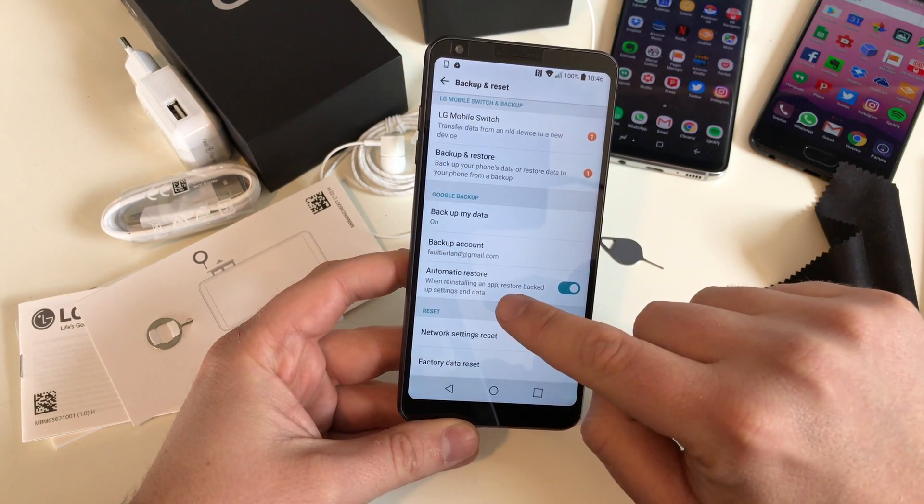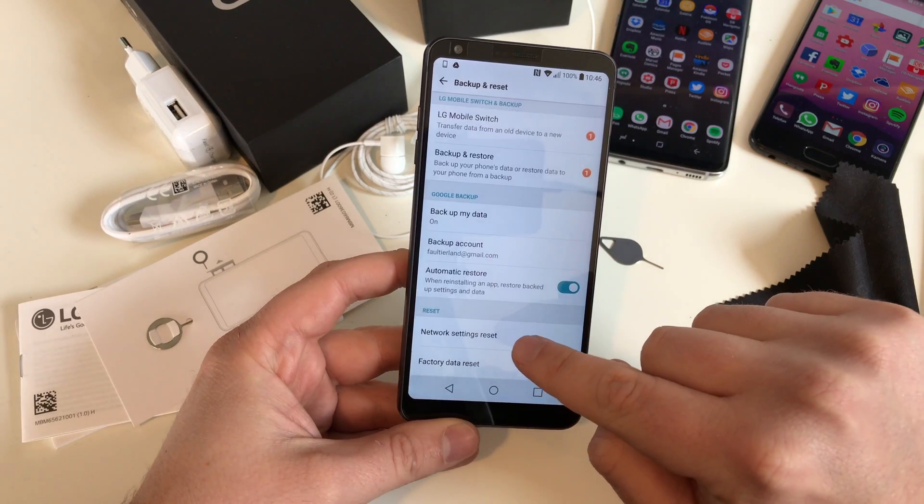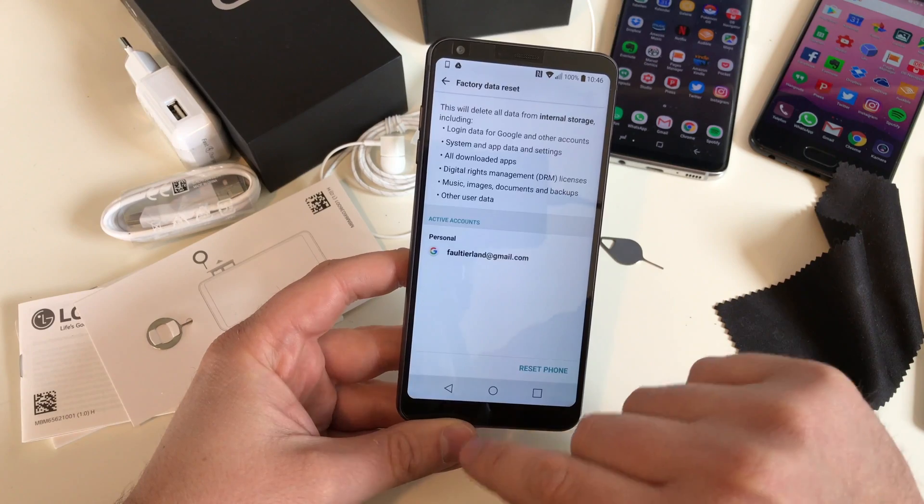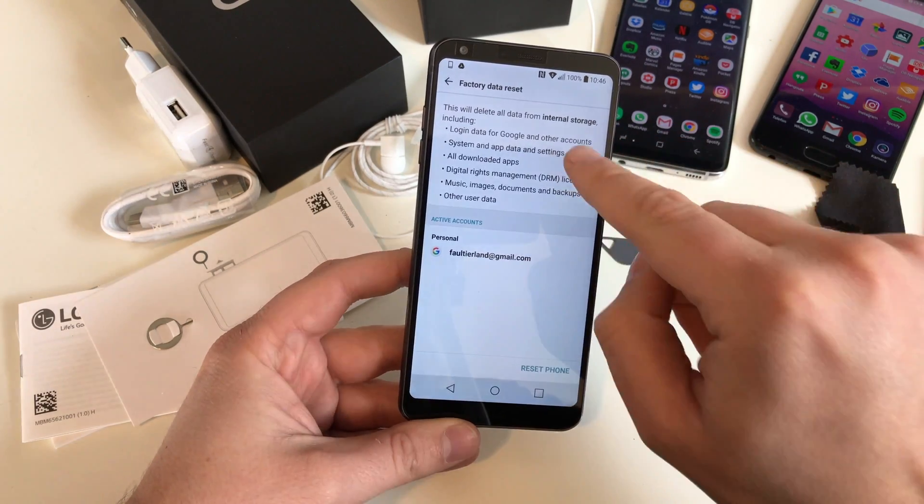Down here we have Reset, and there are two things: Network Settings Reset — this is only for network settings. What you want is Factory Data Reset. That's where you want to go, because that deletes all the stuff on the device and the internal storage.